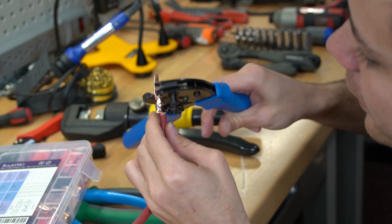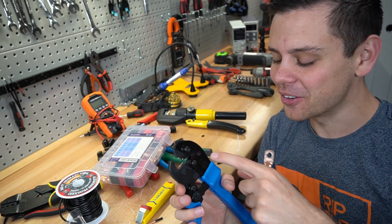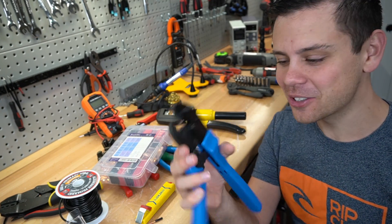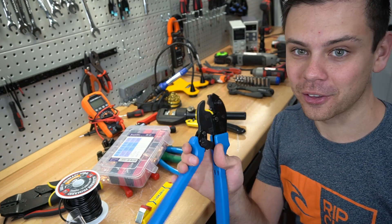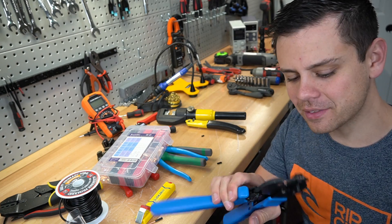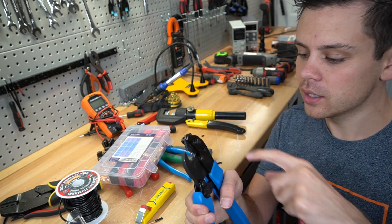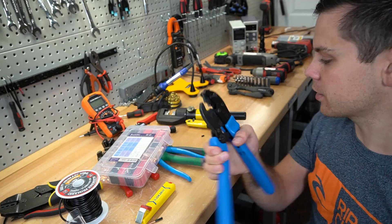Look at that — it's actually working again! So make sure that you tighten down this screw. These were great for the first couple of weeks until that happened. I'm super happy. I didn't even see that screw — I was looking all over the place. Tighten that down if it stops working.